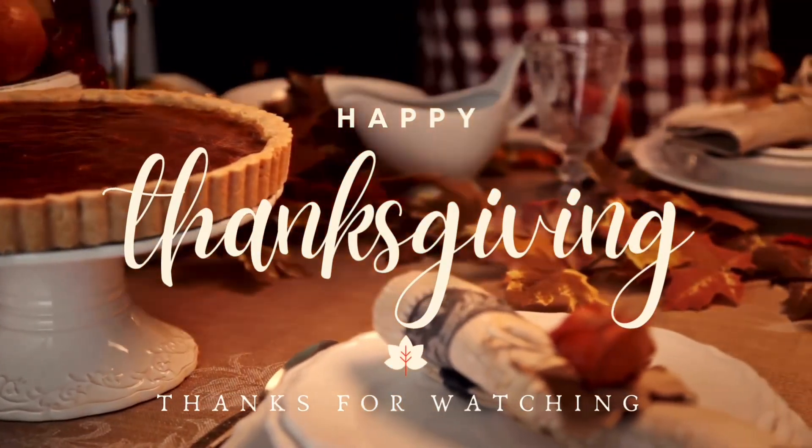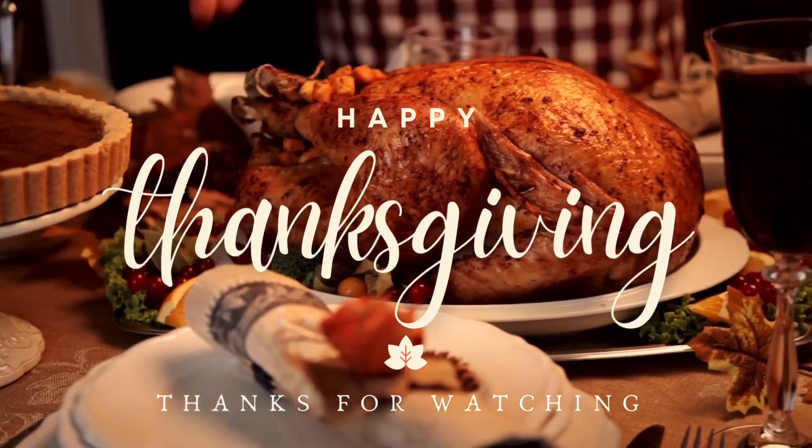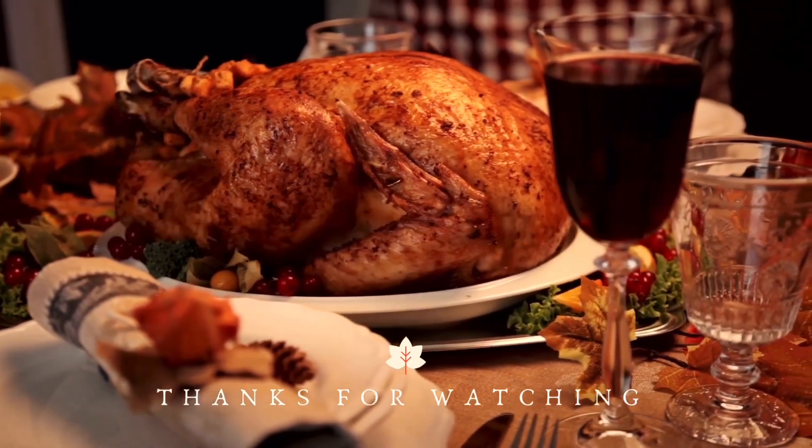Go enjoy your pie and happy Thanksgiving to everybody. Enjoy your family — put your phones down, enjoy each other, talk to each other. And remember what I always say: always make sure you take time to go out and make those memories for the ones you love. God bless you, and I'll see you in the next video.